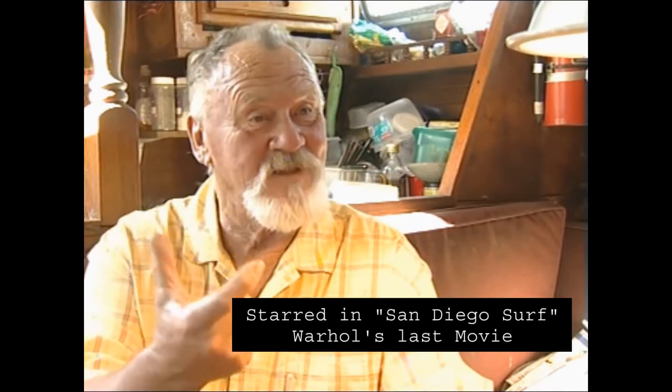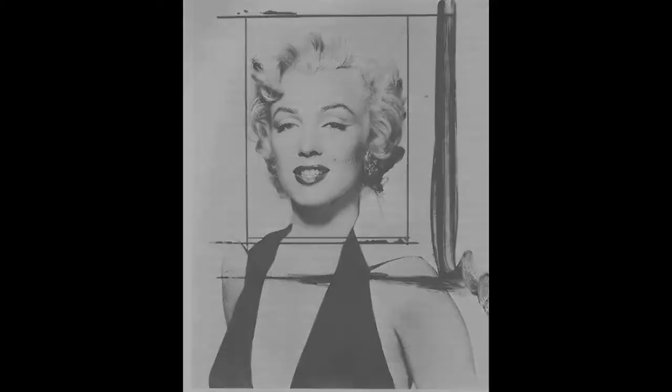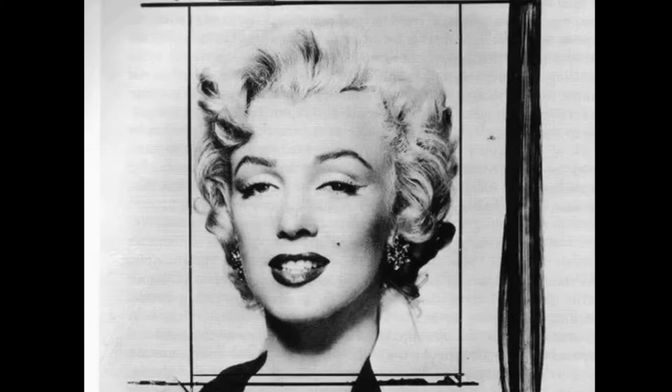Here's how you do it. You get the photograph of the subject — if it's Marilyn or whatever, take it in. Then you have a copy made on a negative. And then you take the reverse negative down and have it made on a screen, silk screen.